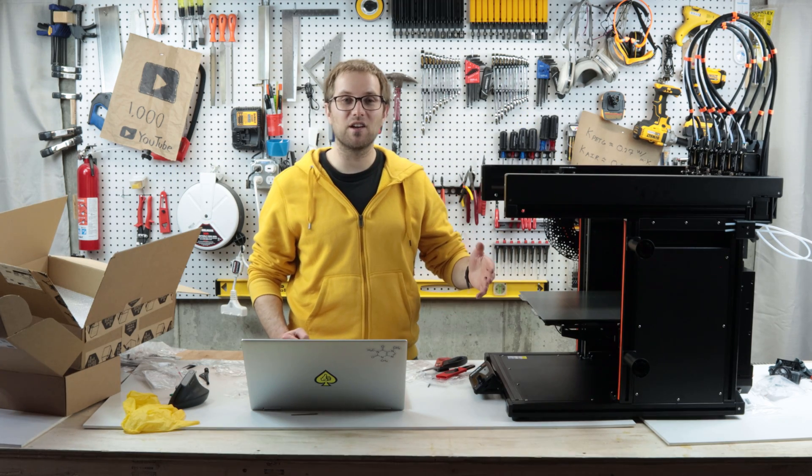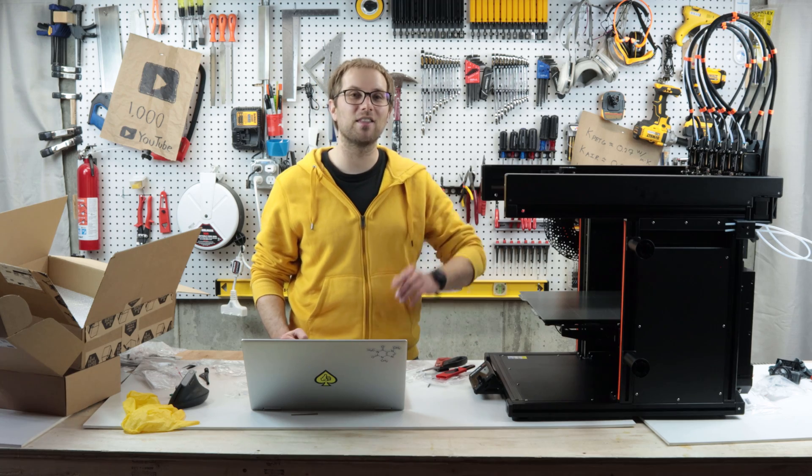It's time to power this thing on for the first time and do the initial setup calibration, and then we'll do some test prints.